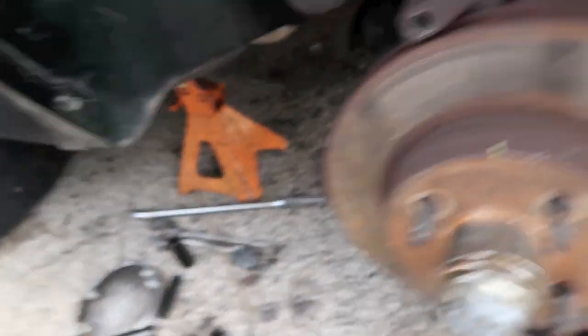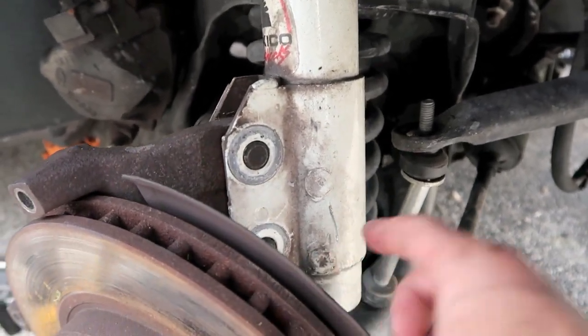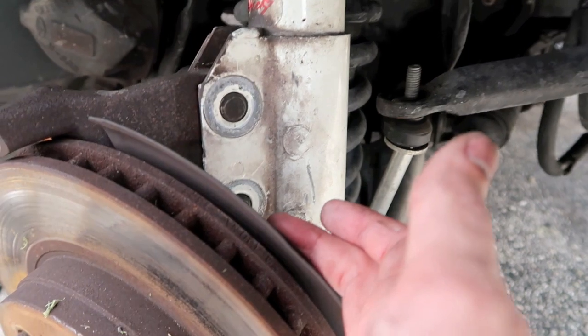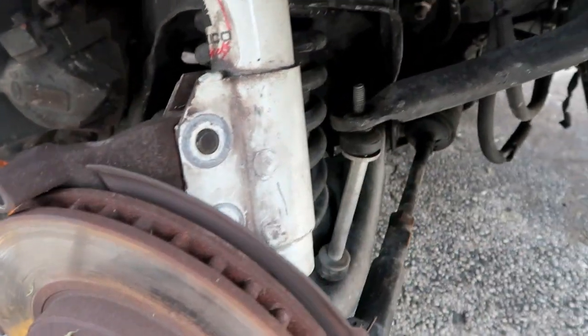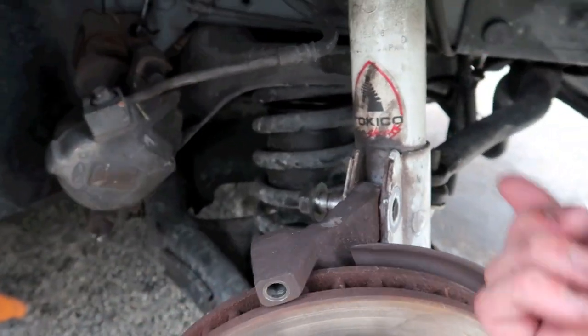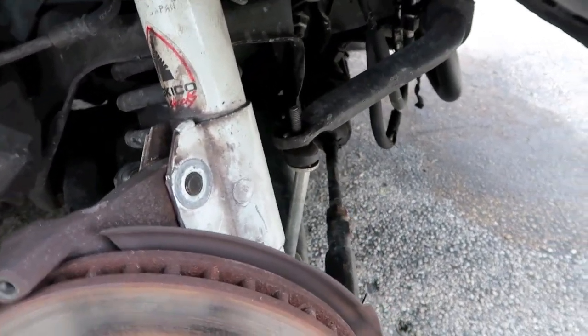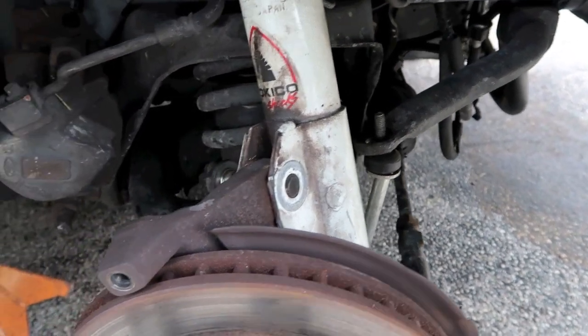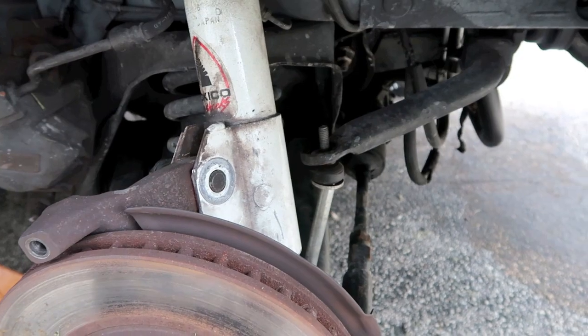That lower bolt and nut right here put up another huge fight because the angle that it's at, I could not get a socket in there because it started to hit the back of the brake shield. So I had to do it in reverse and loosen the bolt instead of loosening the nut, but we got it out. Now we just got to knock out the two bolts and we should be able to drop the lower control arm.